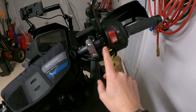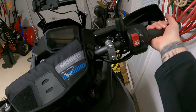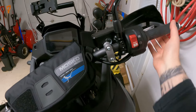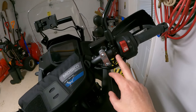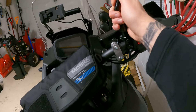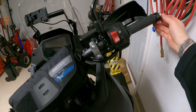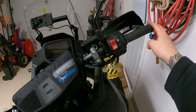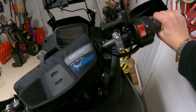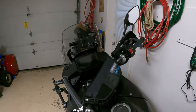It turns out the tighter I have this — if I have it really really tight — it affects the throttle. I'm not exactly sure how, but I loosened that up just a little bit. It's still plenty tight, it's not going anywhere, and the throttle's fine now. The bar end weights and everything are really tight — just loosen that one up a little bit and it's fine. So that job's done.